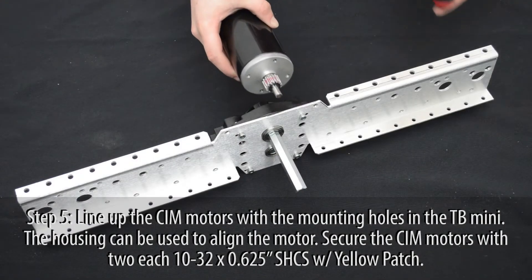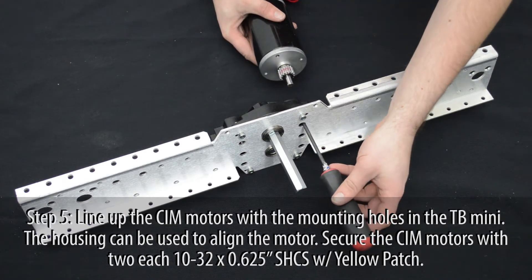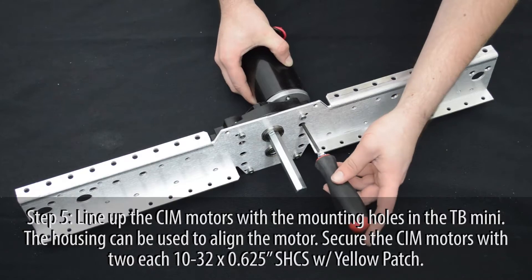Line up the CIM motors with the mounting holes of the gearbox. Each motor can be secured using two ⅝ inch 10-32 screws.